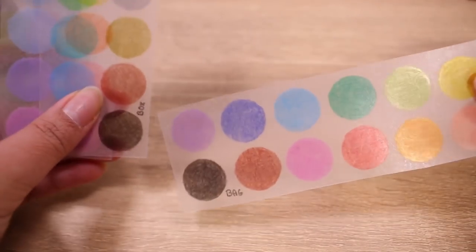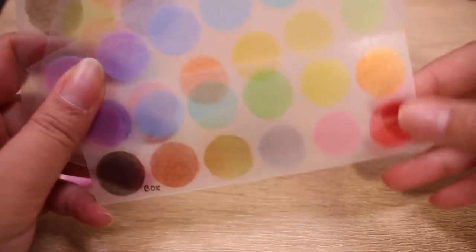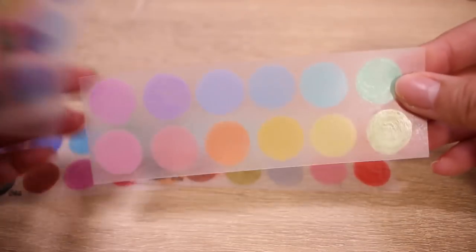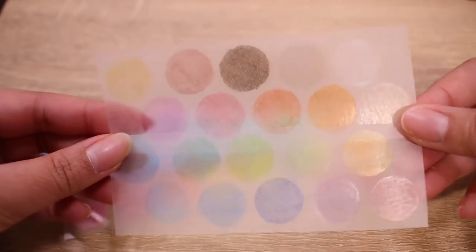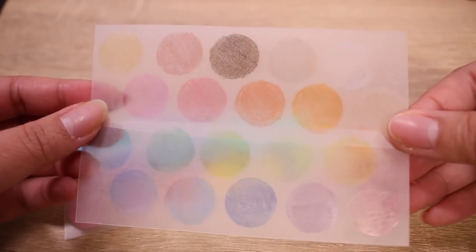Can't forget about the swatches. I cut them out by set and you can already kind of see which ones are looking good — it's not the set of 20.